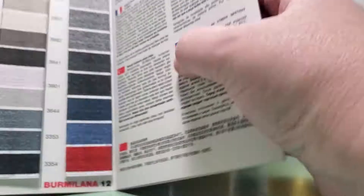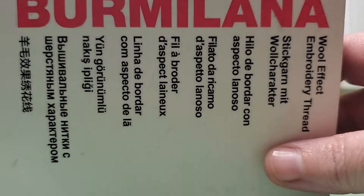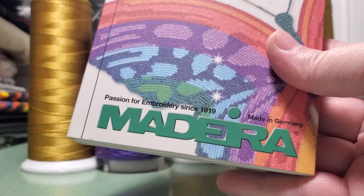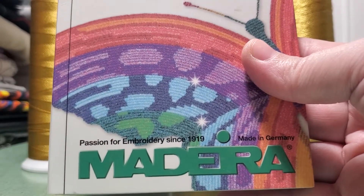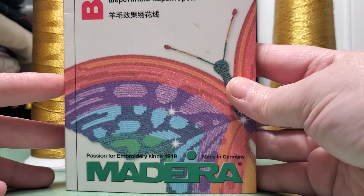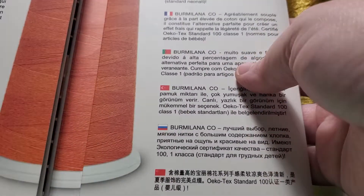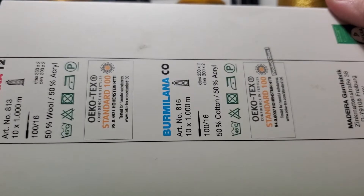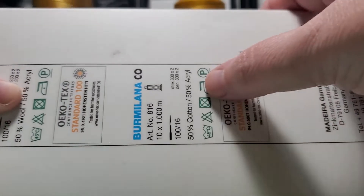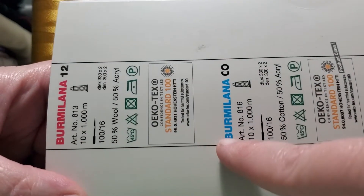The most popular one, widely used and quickly available in the USA, is Bermelana and Bermelana Co. This is from a company called Madeira, manufactured in Germany, with a few warehouses in the USA that distribute it. This stuff is really good because of the reliability, the strength of the thread, and the thickness. One type is 50% wool and 50% acrylic, and the other is 50% cotton and 50% acrylic — that's Bermelana versus Bermelana Co cotton.